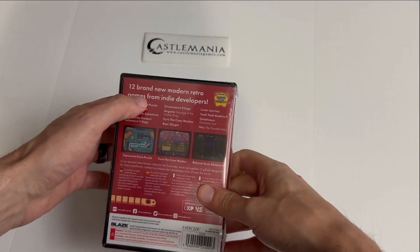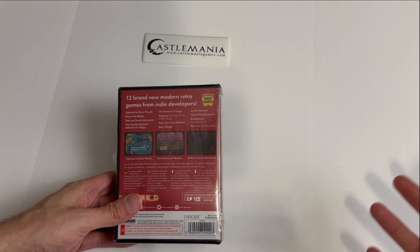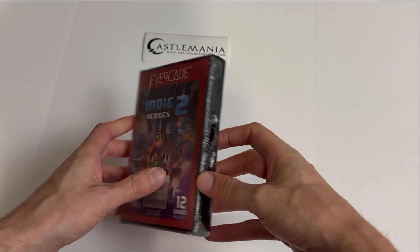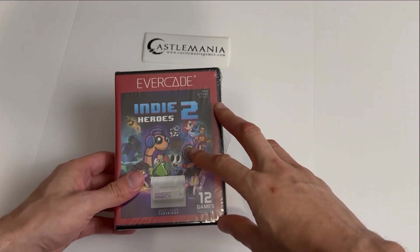This is basically 12 brand new indie games — they're games from the Game of the Month program. What they do is every month they release a game, and then at the end of the year they take all those games, put them together, and release it as one physical edition. So this is pretty much all the 2022 Game of the Month titles.